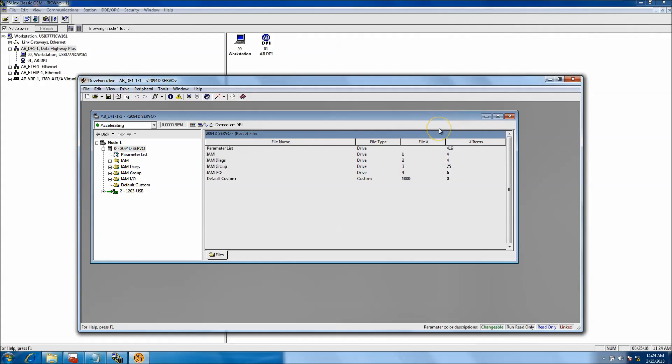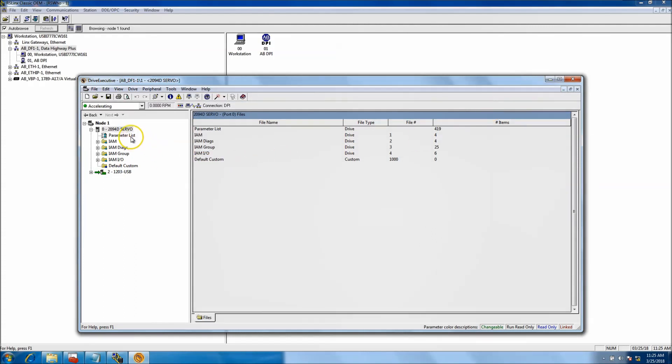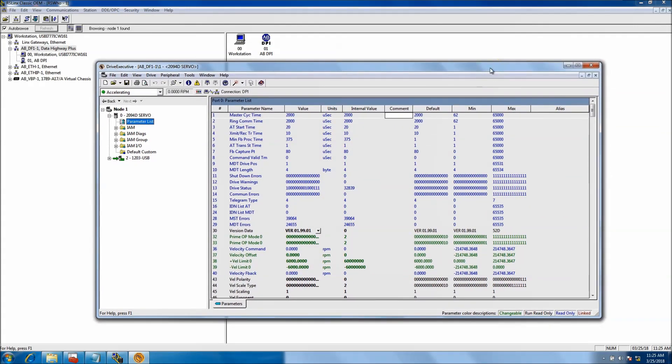So you can flash the communication module and the actual Kinetics 6000 — just know that. Not to drag this on too much longer, I just wanted to show you how to flash a 1203 USB and give you a bit more detail on what's happening and why. Additional videos on the 1203 and the Kinetics 6000 will all be linked below. Let me know if you have any ideas for videos you want to see — I'm glad to help. Thank you.